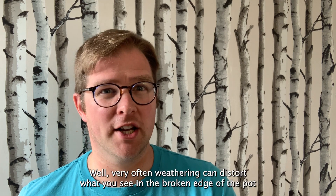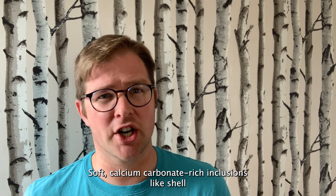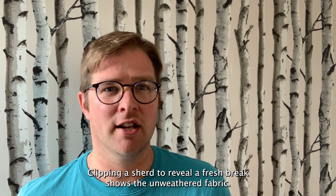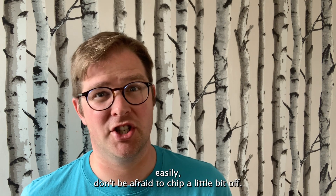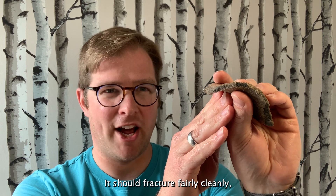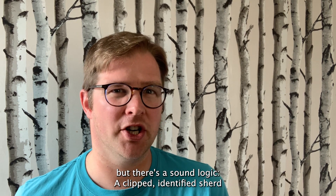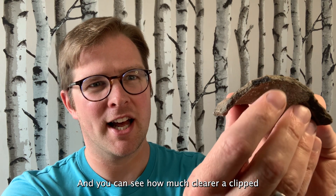Why pliers? Well, very often weathering can distort what you see in the broken edge of the pot as it comes out of the ground. Soft calcium carbonate-rich inclusions like shell or limestone can dissolve in contact with acid soils. Clipping a sherd to reveal a fresh break shows the unweathered fabric. If you can't see the broken edge clearly, don't be afraid to chip a little bit off — take a firm grip and snip a corner. It should fracture fairly cleanly, though softer older pots can sometimes crumble. It might seem crude to break an ancient artifact further, but a clipped, identified sherd is of more archaeological value than an intact but unidentified one.